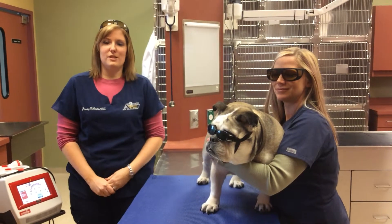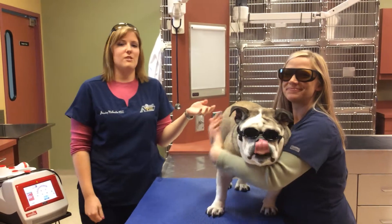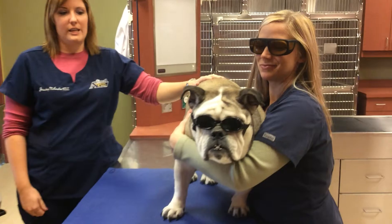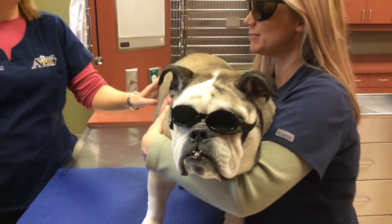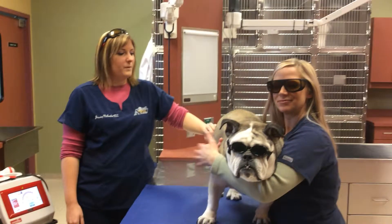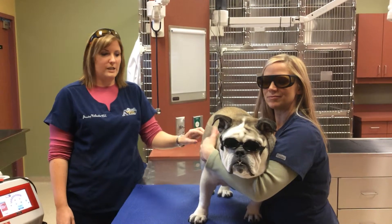Hi, my name is Jessica. I'm a certified technician at Animal Wellness Center at MoMe. This is Mandy — she's also a certified technician. And this is going to be our patient today, Smoochie. We're going to demonstrate how to use the Class 4 companion laser to treat her arthritis. The laser treats the arthritis by stimulating the cells to secrete substances that help with inflammation and pain.